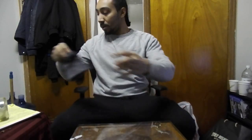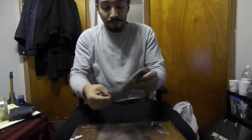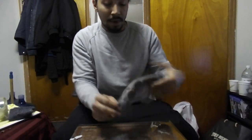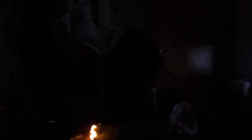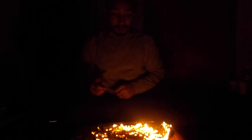Let me do it with the lights off now — see how it comes out. I know it's going to look better with the lights off. Oh shit! That shit looks crazy, it's burning. That shit looks crazy.